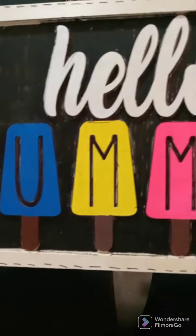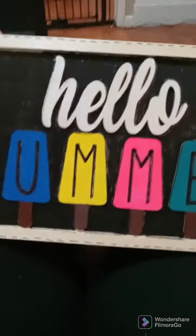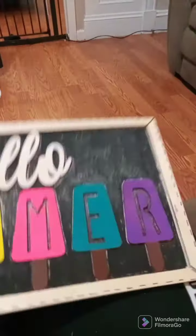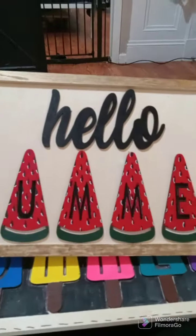Here it is — hello summer! My son colored the popsicles and the sticks, and he colored the 'hello.' I did the blacking on it and I also did the stitching — I got that from Kelly Barlow, I love her. So that's how they ended up, the two of them. One says 'hello summer' with the popsicles, and then we have the 'hello summer' with the watermelons. That's how they ended up.